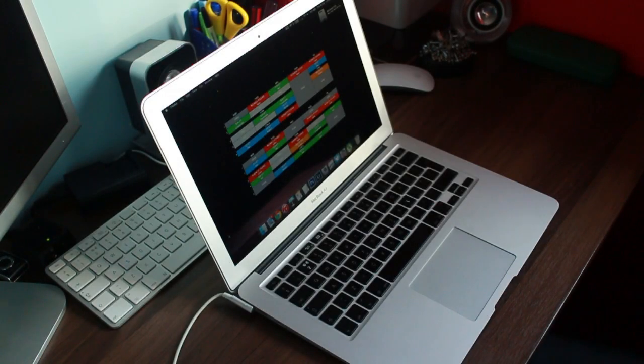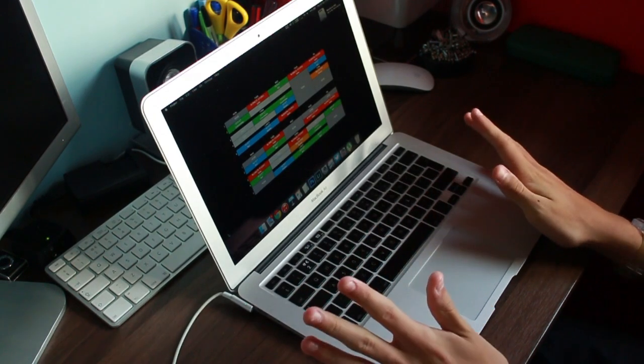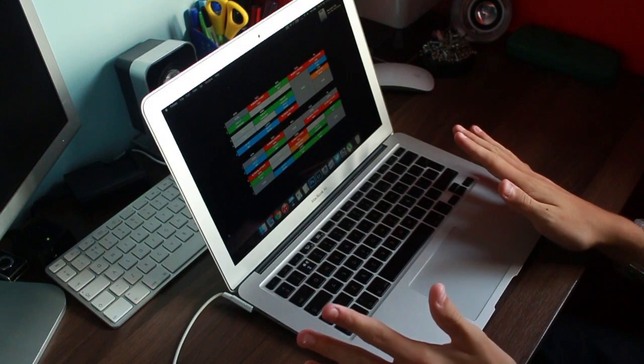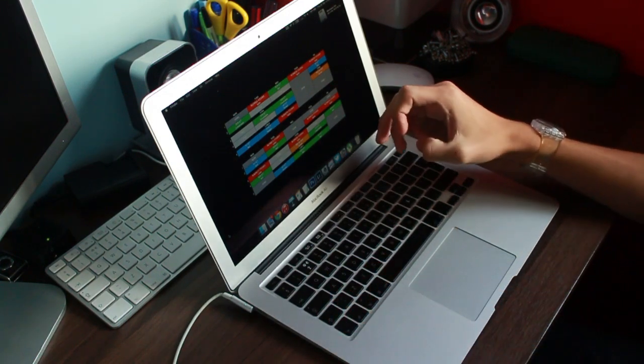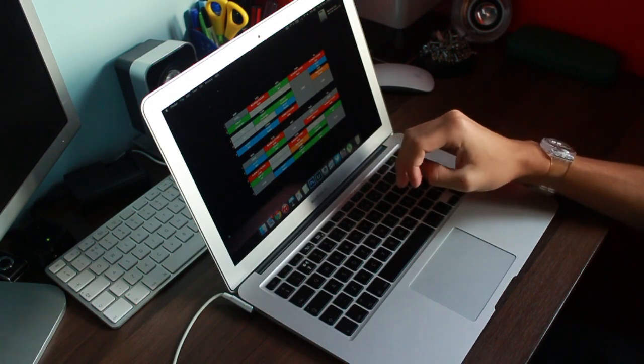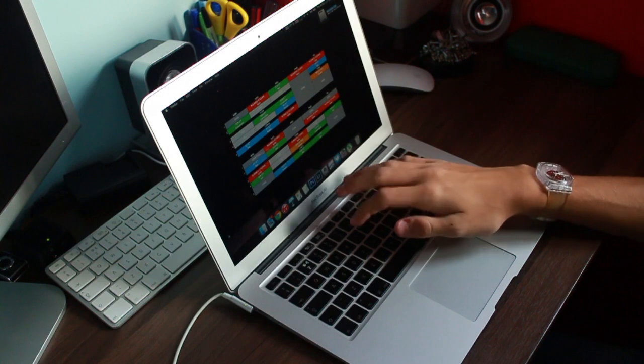Hello everybody, and welcome to part 2 of my MacBook Air Repair. As you can see, everything is working. Since we replaced the keyboard, everything has been working perfectly. I used the screws instead of the rivets to screw the keyboard to the casing, and it's really nice and solid.